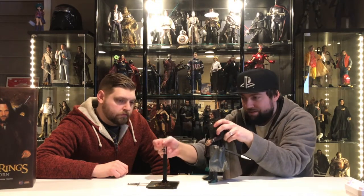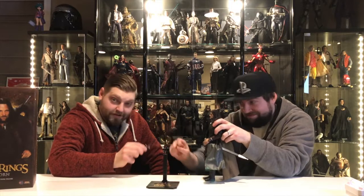It also comes with his little elven dagger, which is also metal — oh yeah, they're both metal. I don't know if you can hear that, but that is the sound of metal clashing. He also comes with the Evenstar necklace that is gifted to him from Arwen.